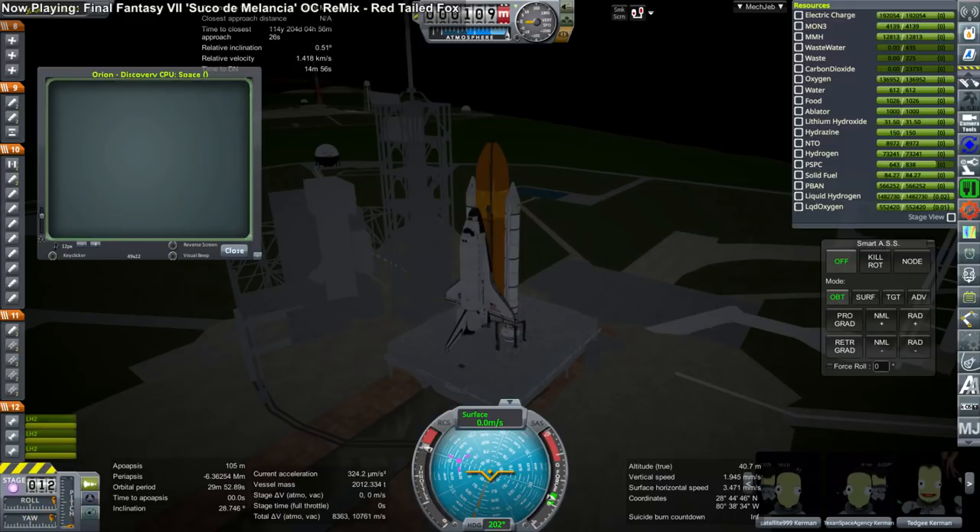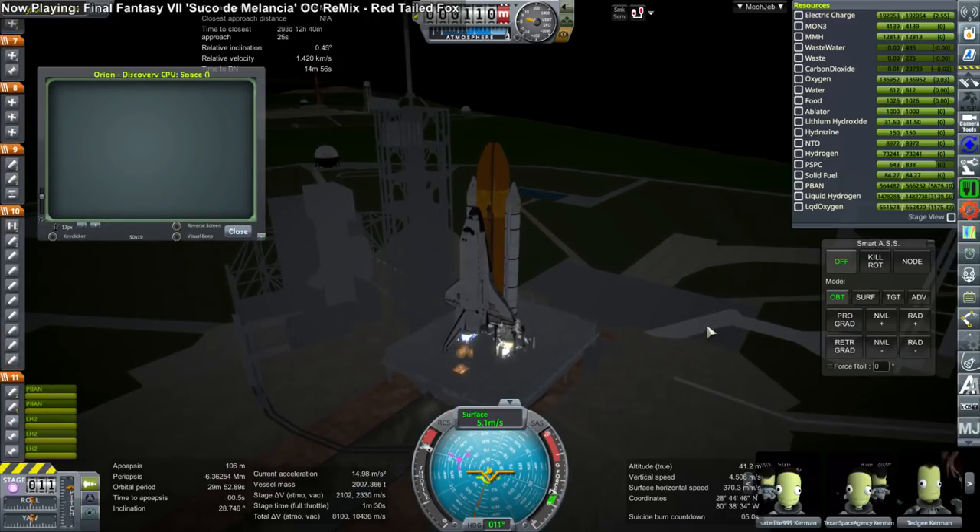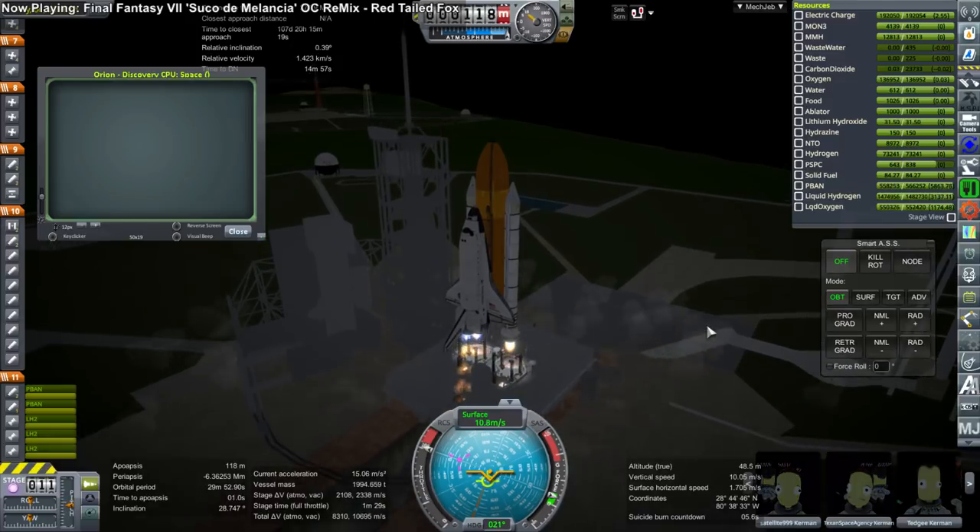Hello everyone and welcome back to Realism Overhaul Sandbox in Kerbal Space Program 1.3.1, where I'm continuing my shuttle-constructed Mars mission. We are back to launching shuttles after using Energia twice in the previous episode in order to refuel the mission currently around the moon.